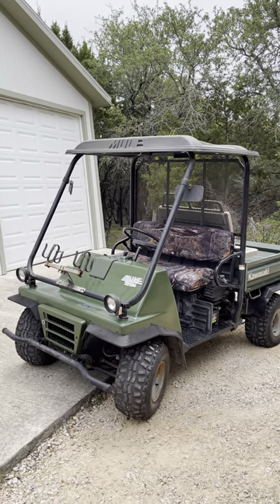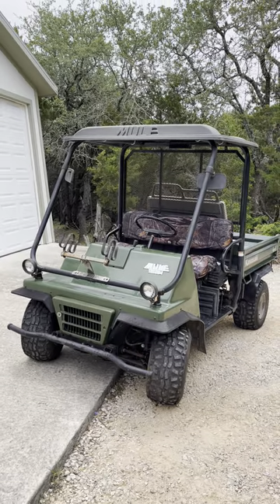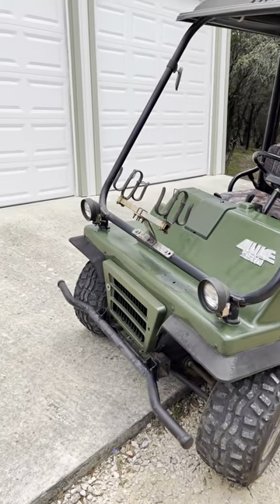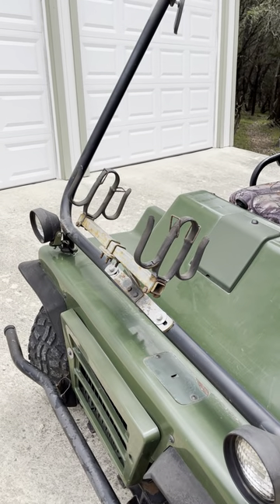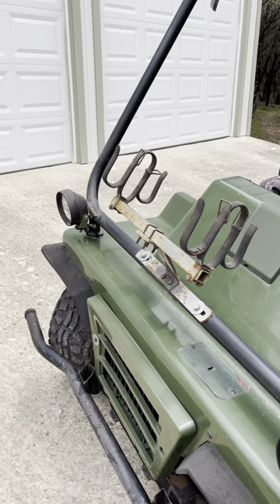This is my Kawasaki Mule. I think it's a '99 — I'll double check on the exact year. Headlights work great. This gun rack I actually put tools like pruners and things like that in the front.